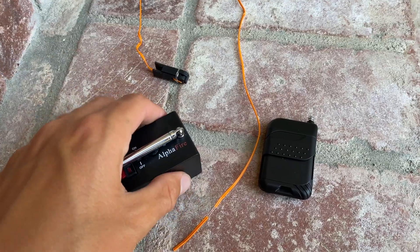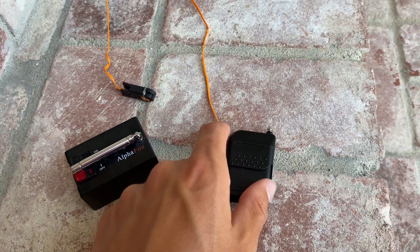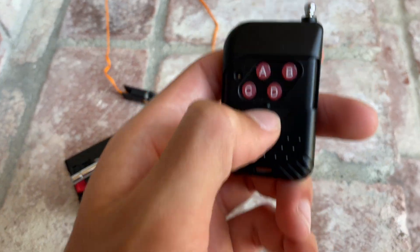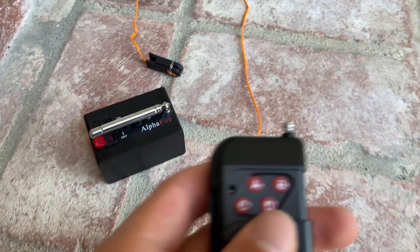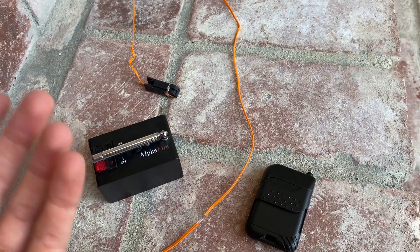If you're interested in buying one of these Alpha Fire Systems, they come in a 1, 4, and 12Q system. I went with the 4Q, as you can see here with the 4 buttons and the 4 boxes. The 1Q comes with one box and just one button, and the 12Q has 12 boxes and 12 buttons.